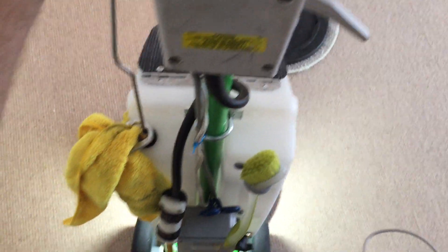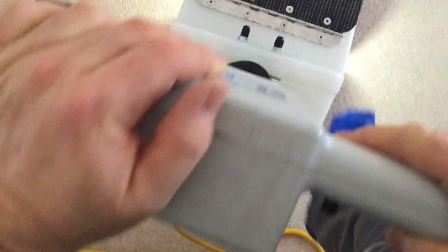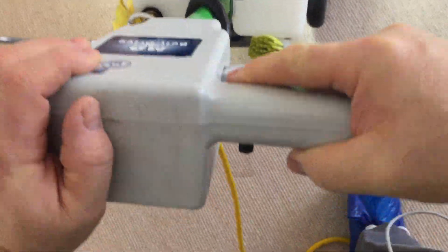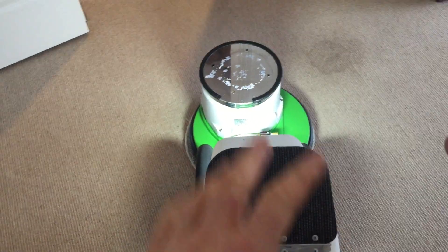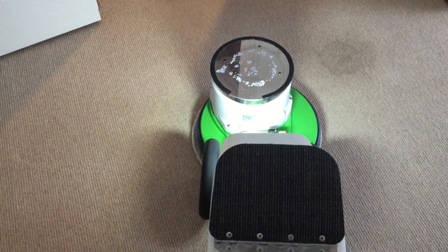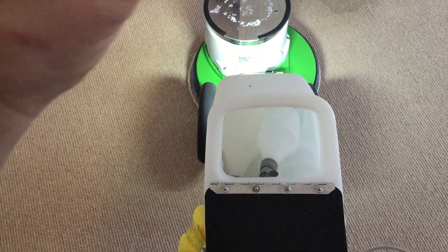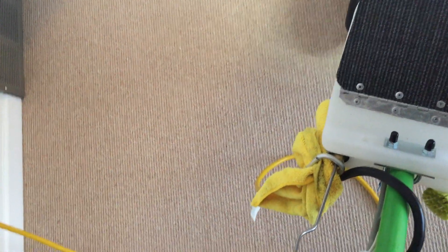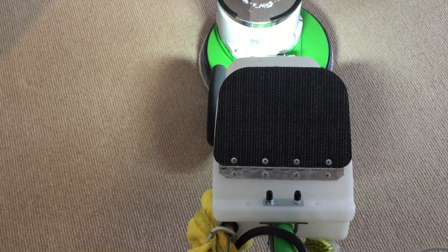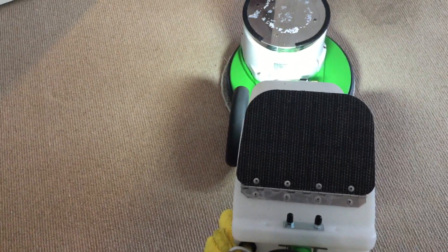I've treated it with, believe it or not, a Haitian cotton cleaner, because I've discovered that Haitian cotton cleaners work very well on dealing with either urine or upchuck on carpeting and are safe on wool. I've done that, and I also just sprayed some CLO2 — which I have in this trigger sprayer — on those spots, so it's got a more concentrated CLO2 on those stains.